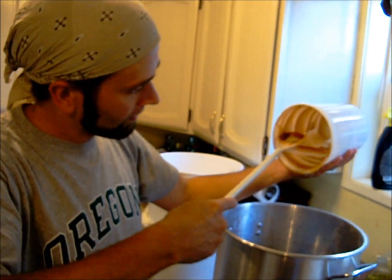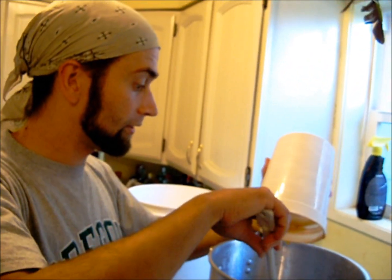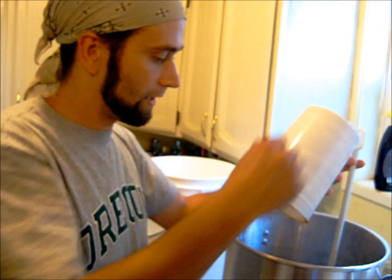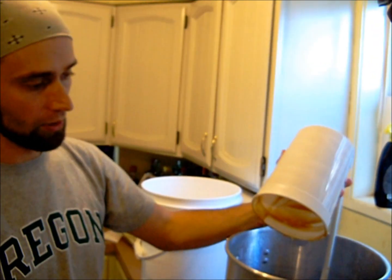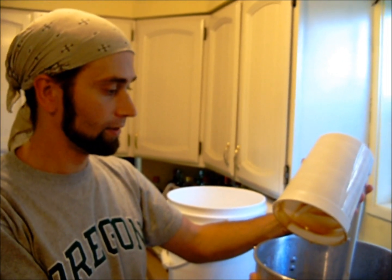The full grain process just takes more space and equipment. If you're doing a five gallon batch all grain, you're going to need to have a vessel specifically just for holding your grain when you're brewing. It's a lot more equipment.